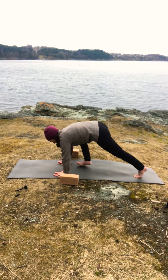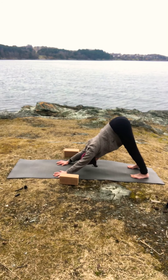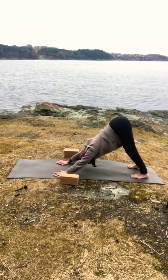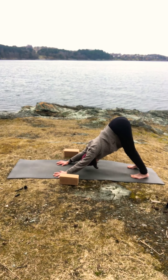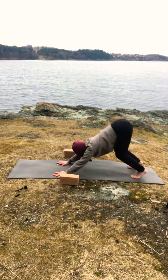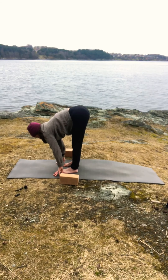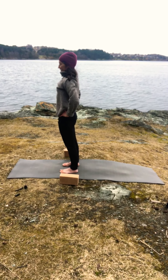On your inhale bring your right leg back and go into downward dog. If downward dog is not part of your practice, you can go into child's pose — whatever feels best for you. Try to relax into whichever pose you chose. Deep breath, one more full breath. Exhale, bend your knees, and walk towards your hands. If you're in child's pose, one leg at a time forward. Hands to your waist and come all the way up.